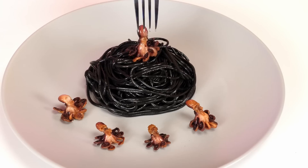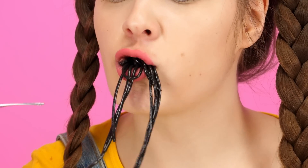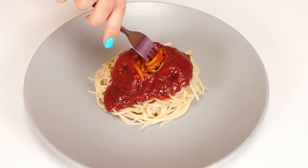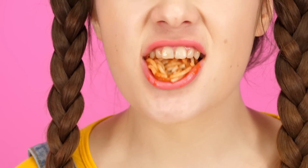I think I'll start with these black spaghetti! I've never seen anything like this before! How disgusting! Who eats this at all? The portion from the center looks much more ordinary. Spaghetti with ketchup — I love it. It's too easy. Although it's pretty delicious.